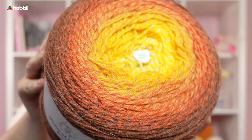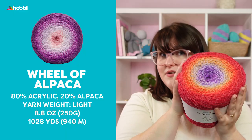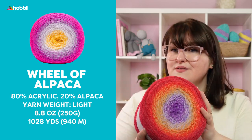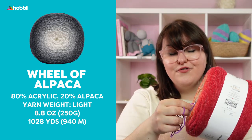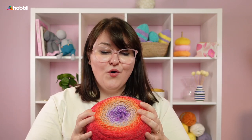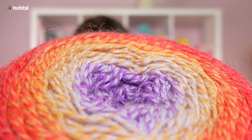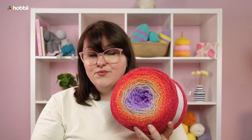You get a beautiful ombre effect ranging from earthy tones to soft shades to super bright and happy colors. Even though this is only 250 grams — that's 8.8 ounces — it runs for almost one kilometer: 940 meters, which is 1,028 yards. This is a fine yarn thread. It features the easy start tag, and it is just warm and cozy. The colors will last longer because it's made out of 80% acrylic, and I really love the beautiful halo that the alpaca gives.